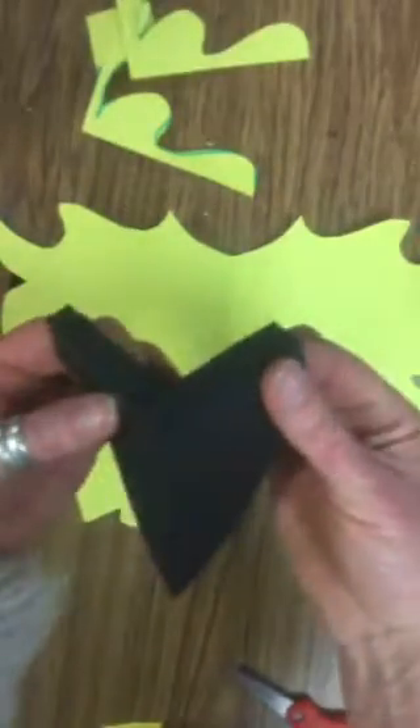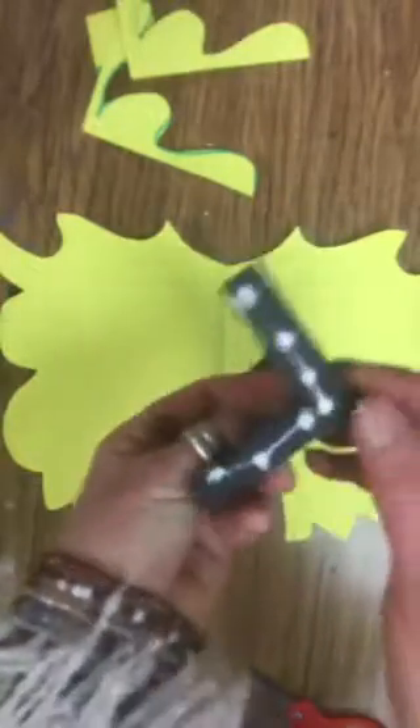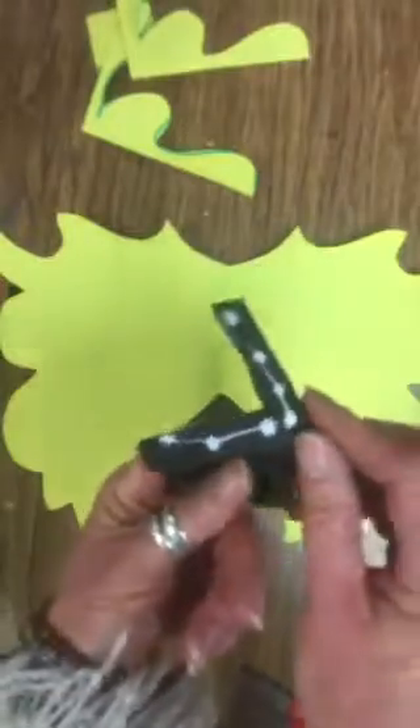Now fold it together at about a 90-degree angle and glue it onto your mask. Now is where we use the glue — make sure you close the glue when you're done using it. Dot dot, not a lot; we don't need too much glue spilling out on the mask. Put a little bit on the inside to hold it together, pinch it at that 90-degree angle matching the arch that we cut, and glue it down just like that. And then you have your mask.